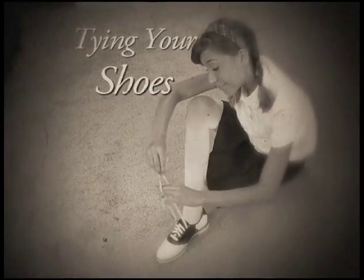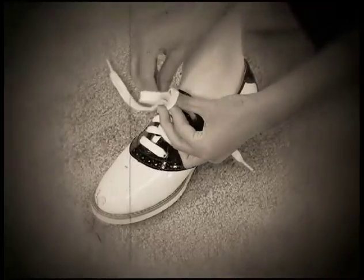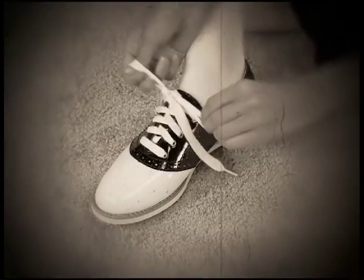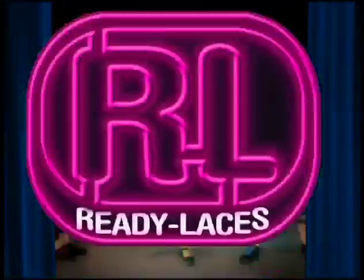When tying shoelaces, first you make a loop. Then wrap the other end of your shoelace around your loop and pull it through the hole in the center, making a bow. Maybe that's how you do it, but we wear Ready Laces.